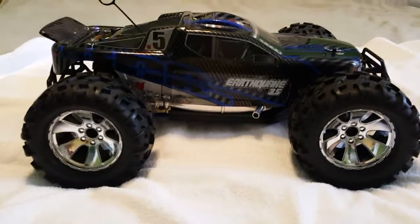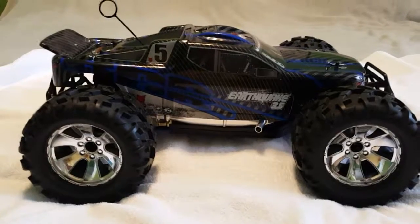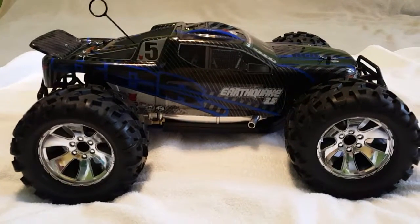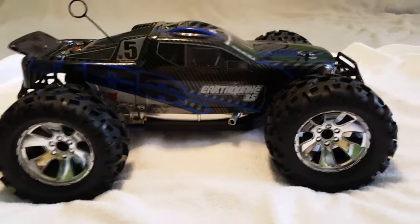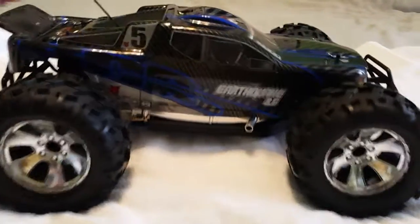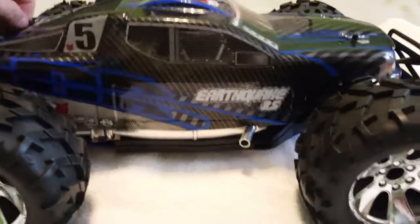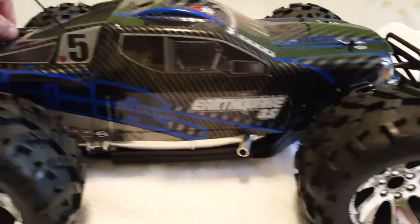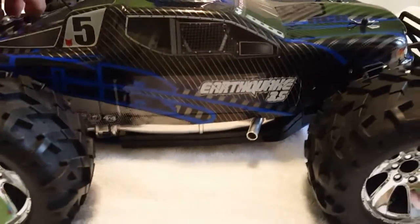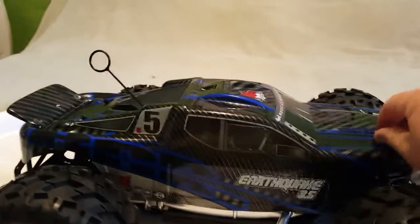Hey guys, this is going to be a quick review — pros and cons of this car. I'm just going to throw information out there, hopefully this video helps. I'm going to take out the body. As you can see, the body is pretty cool. In reality it's not flimsy, it's actually pretty decent. Improving the body is easy.